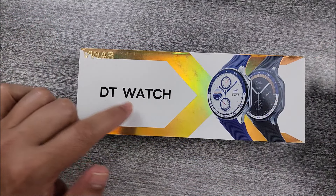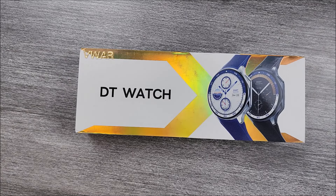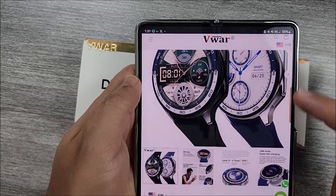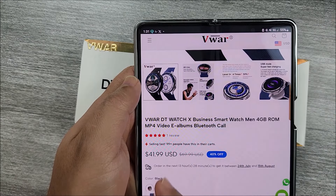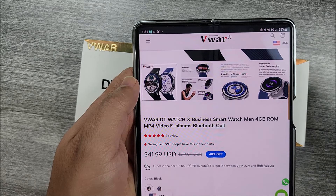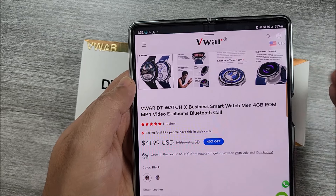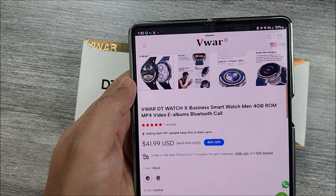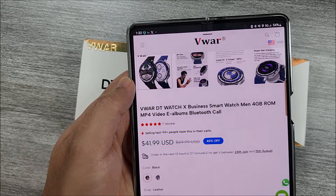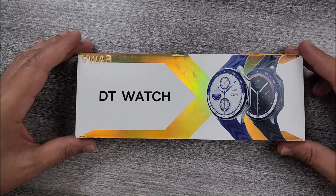Here we have the DT Watch X. It comes straight from Viewer Store — the link will be down in the description below and it will take you straight there. You can choose between two different colors. Right now it has a price of $41.99. If you have coupons, go ahead and use them. Please note: even though you see on AliExpress it says 32GB of storage, that is not real — it is 4GB only. But it's pretty cool that you can connect straight to the computer and download music.